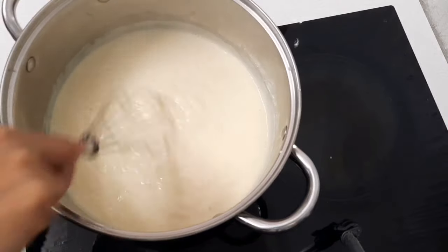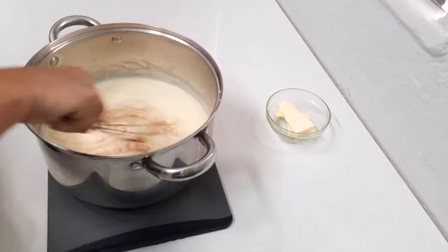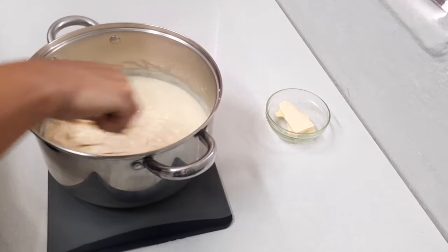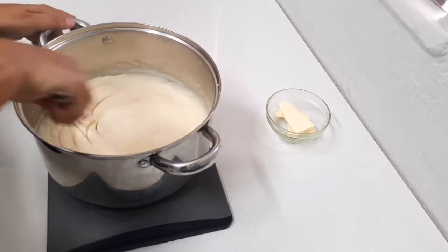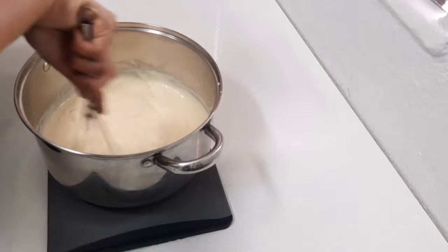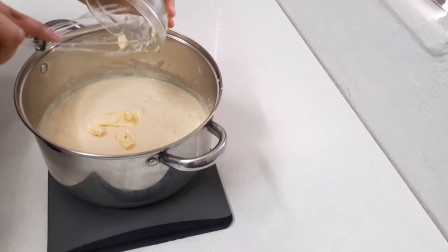I'm going to remove it from the stove. Now I'm going to add about a teaspoon of vanilla essence. I'm also going to add about one and a half to two tablespoons of butter, which is of course optional.